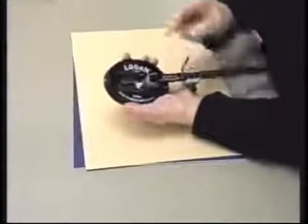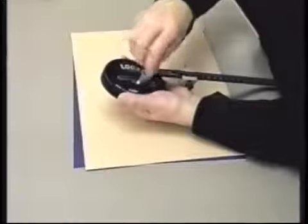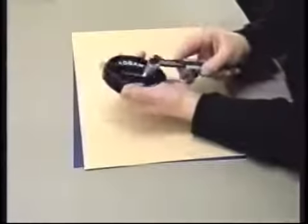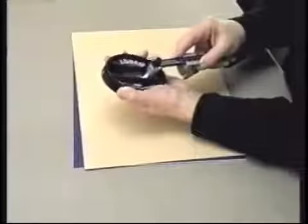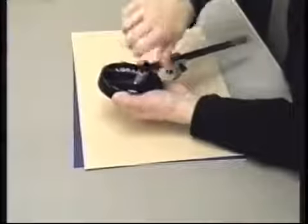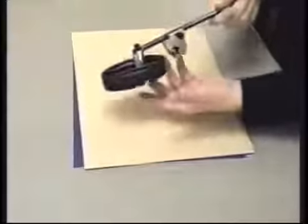Then I adjust the differential in here — you unscrew this little knob right there and slide it to the number. For my six by nine, I'm going to need three. So I'm all tightened up.